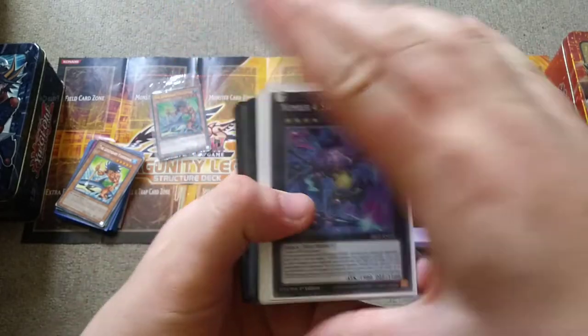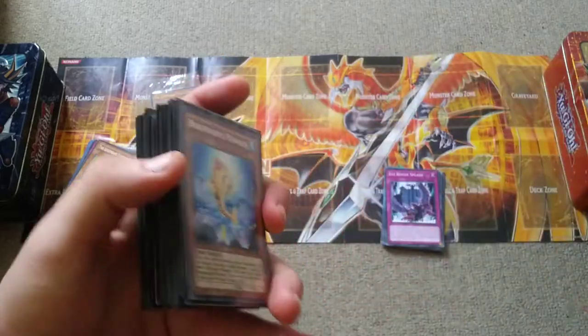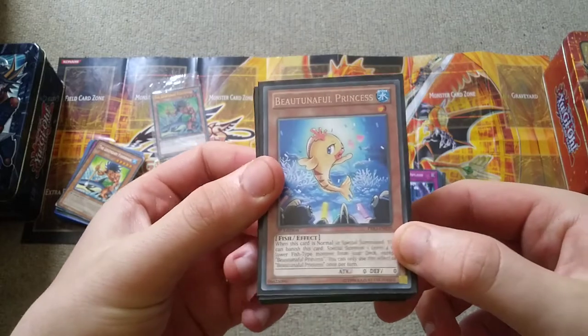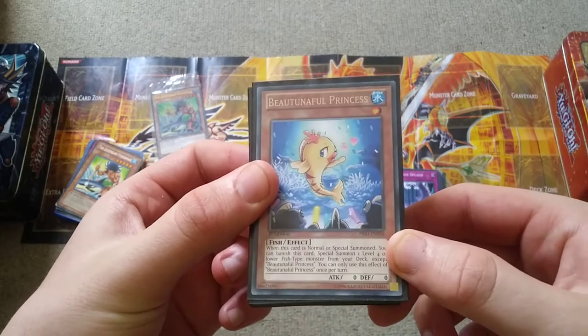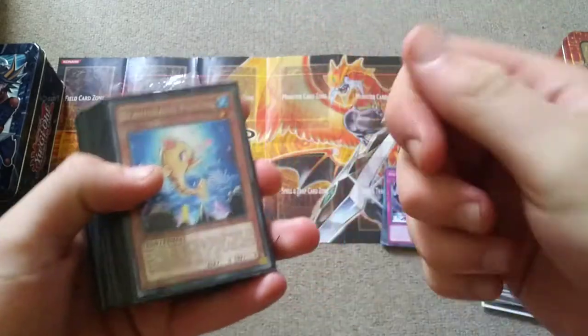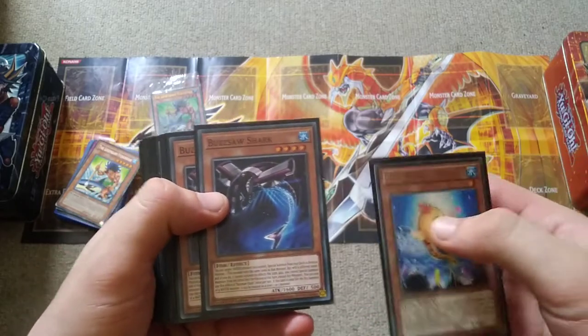This deck has already proven to be very formidable, so let's get to the deck profile. First we have Beautiful Princess, and this card has been printed since Primal Origin in 2014. This is a searcher for the deck where you summon it, vanish it instantly, and you get to search for a level 4 or lower fish monster from the deck.